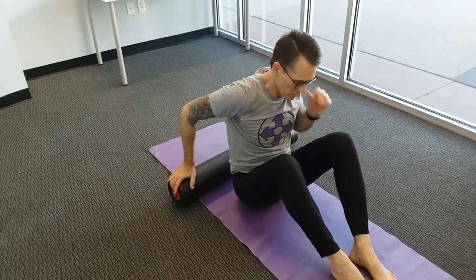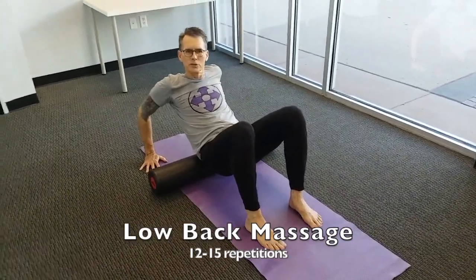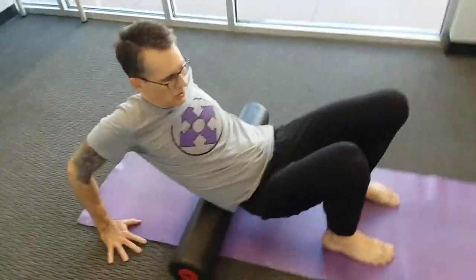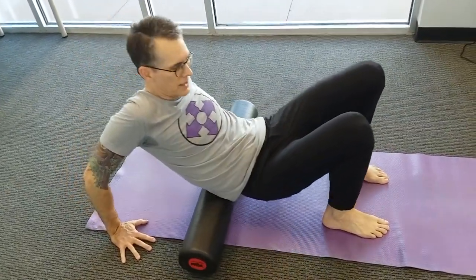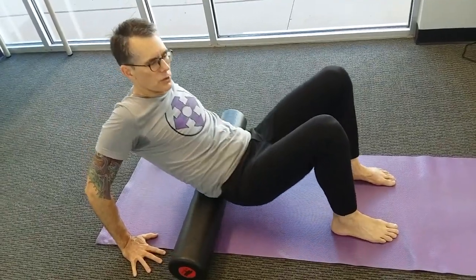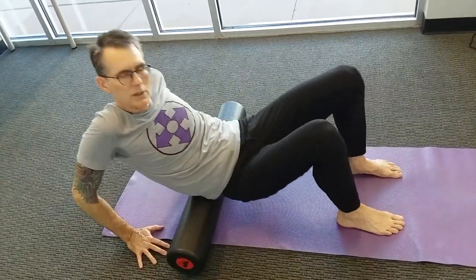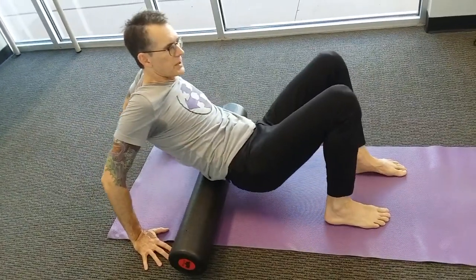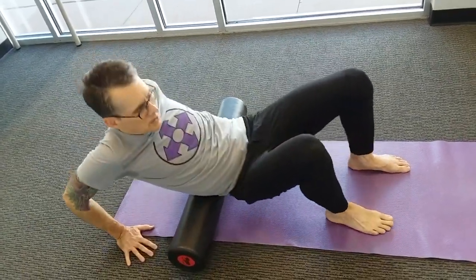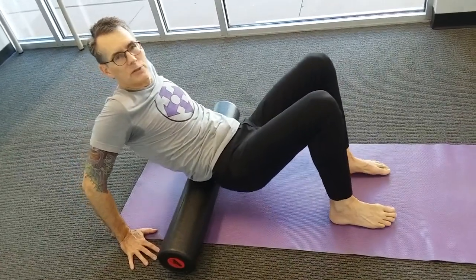Next we're going to massage the low back. Bring the roller to the back of the sacrum and lie back onto it, coming into a crab walk position on the hands and feet — supported by both upper and lower extremities so you can lift pressure off the low back as needed. You can lean to the right or lean to the left, massaging from the top of the back pelvis or upper sacrum to the low ribs and back down. If there's a point that feels tight, relax there and do a little rocking side to side. Put more pressure through the hands and feet if you need to lift pressure off your low back.